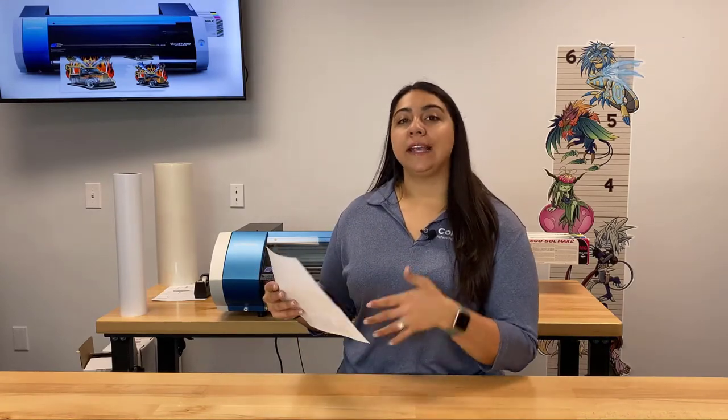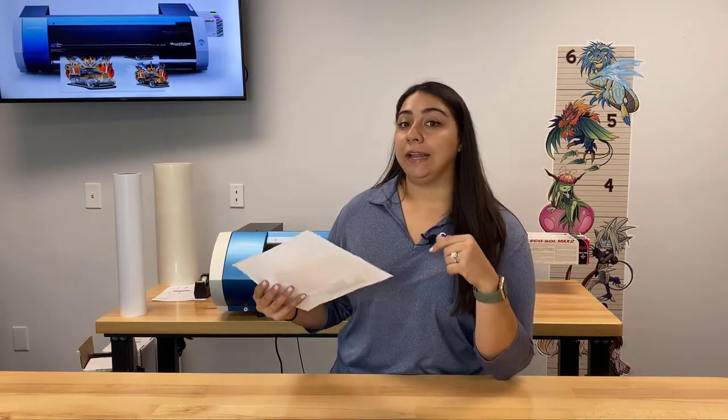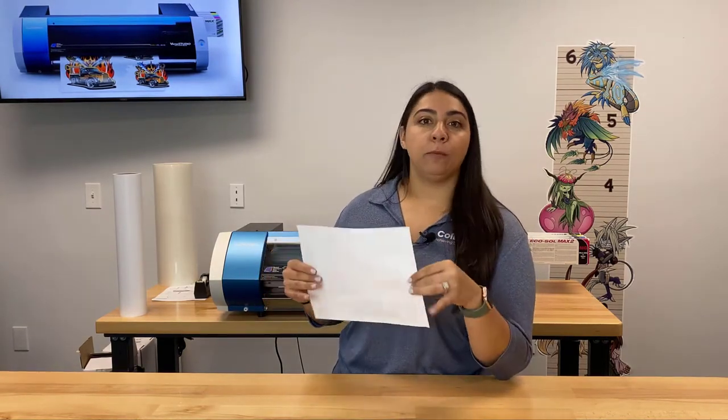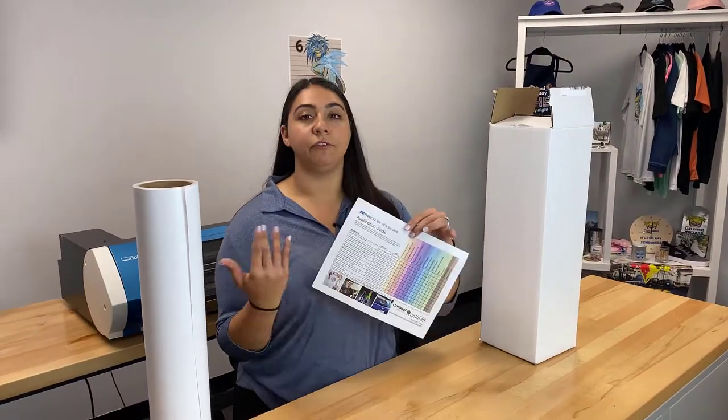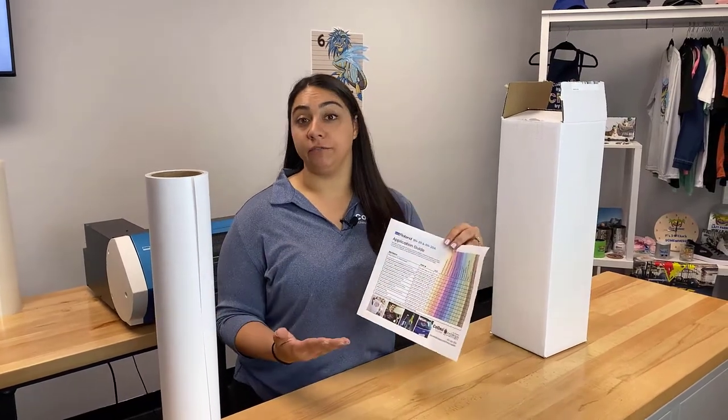I'm going to go through this with you guys, answer some questions that we get, go through some extra things that you might need, and also go into a little bit more detail. First I want to go over the flow of the chart — how you're going to read it and figure out what you need for your project.